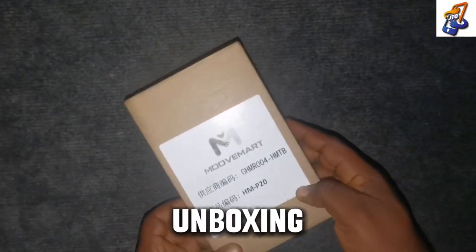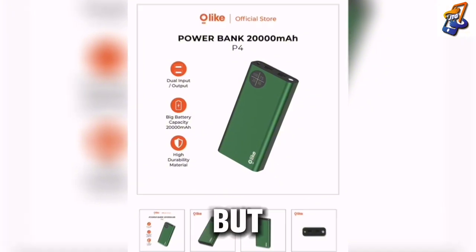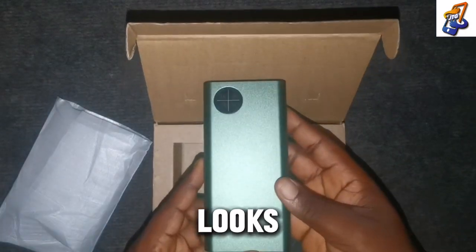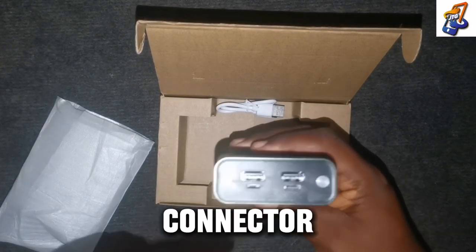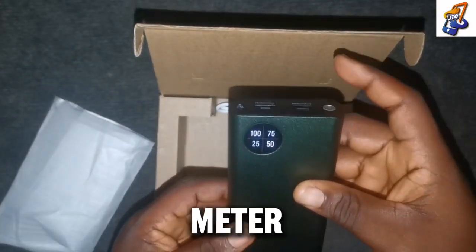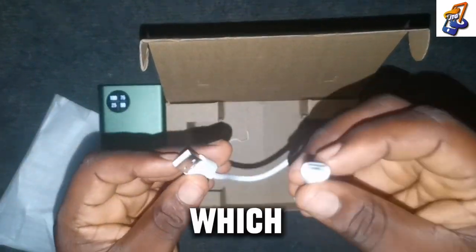We're going to be unboxing this 20,000 milliamp power bank from Olike. Olike has so many products and different voltage power banks, but this particular one is 20,000 milliamp. This is how the power bank looks when you open it — I actually like the design. You can see it has a charging port where you connect the charger, a USB output connector, a torch light you can use in darkness, and a voltage meter which you can see on your screen. This is also the USB cable used for charging.